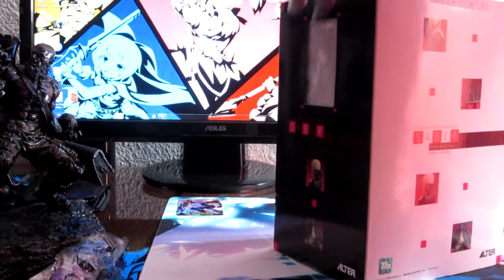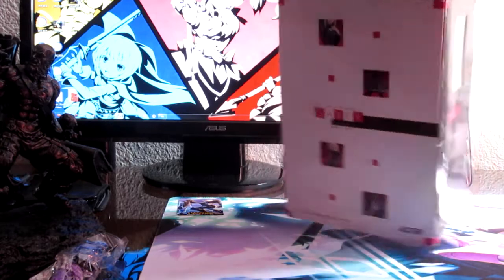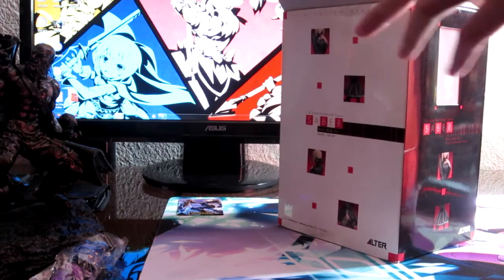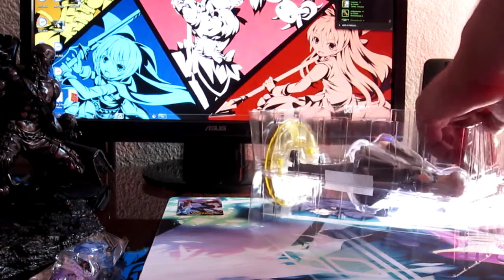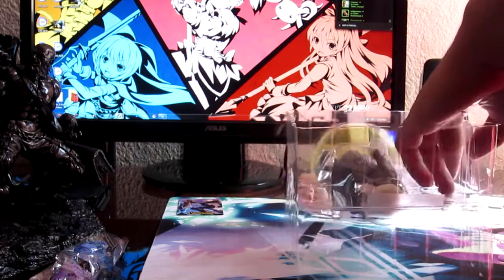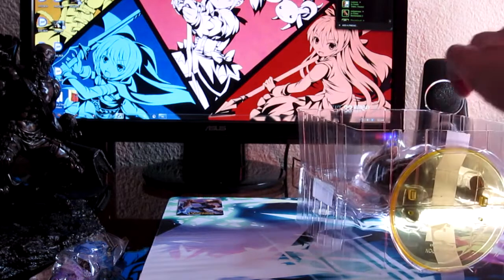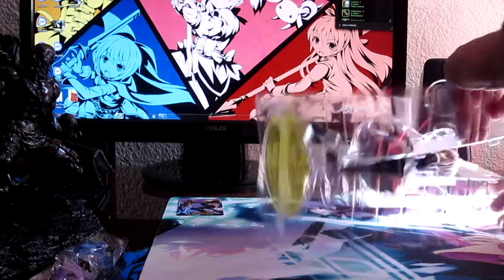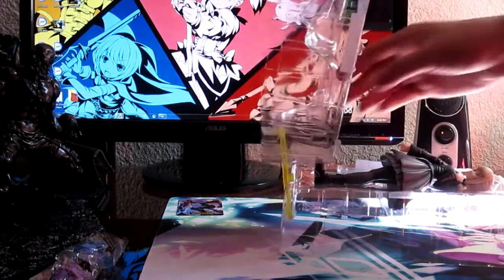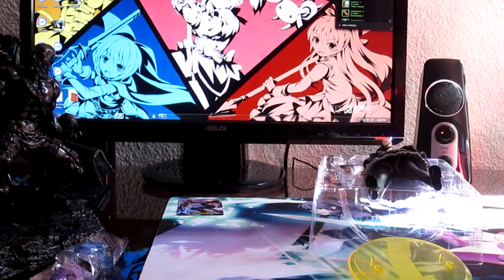She's really tiny. Some people are selling her for $200, which is ridiculous. She's not sold officially anymore so I can see why the price, but this person was selling her for a more reasonable price so I jumped on it.